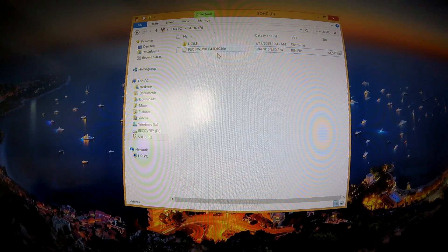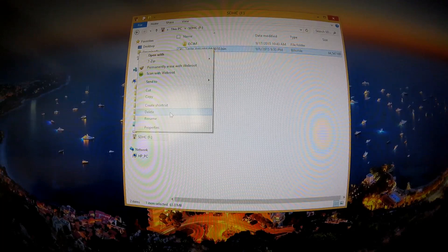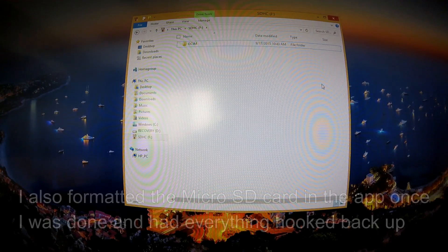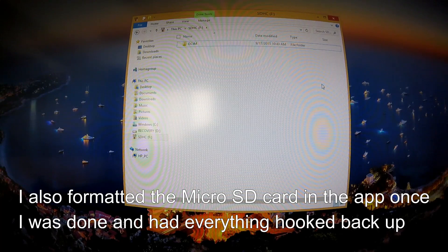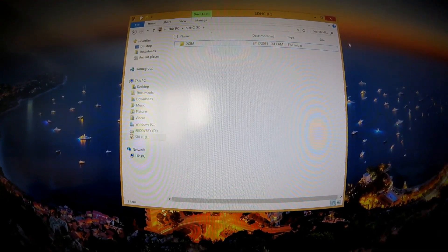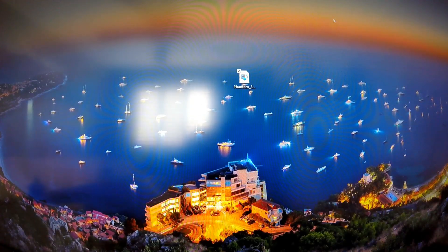Once you've confirmed a successful firmware update, make sure you delete the .txt file and the .bin file off your SD card. Otherwise when you plug it back into the drone and turn it on, it will try to perform the firmware update again. Close everything, take the SD card out, put the micro SD card back into the drone, and you should be ready to go. That update covered both the drone and camera firmware.